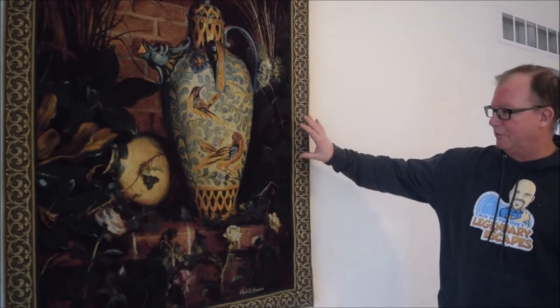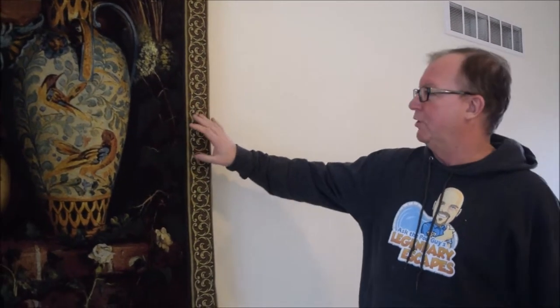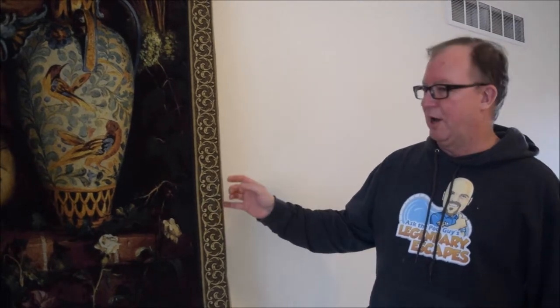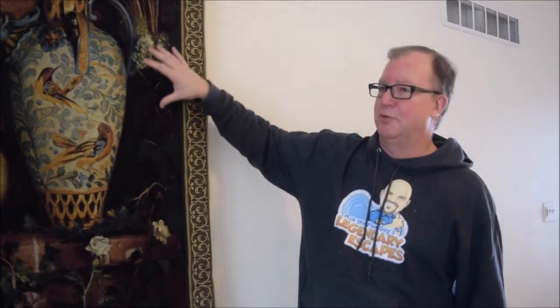This is a tapestry from Rendles. What we would do is thoroughly vacuum this — we don't want to put agitation across it. Normally what we do is use a HEPA vacuum and we use high-pressure vacuum on both sides of this, starting with the front because most of the soil that you can see is going to be on the front.